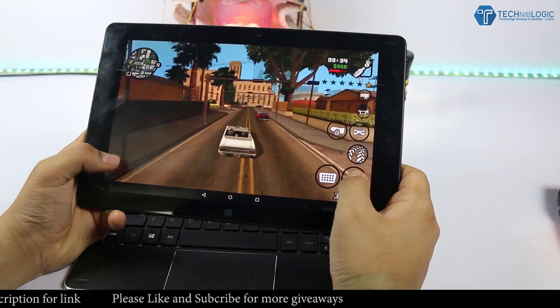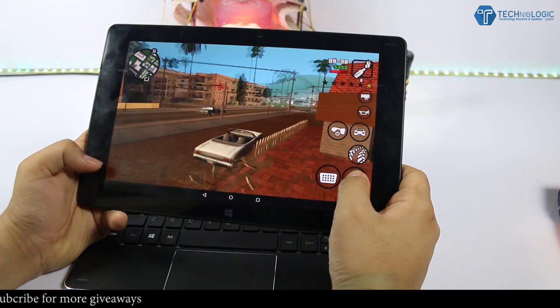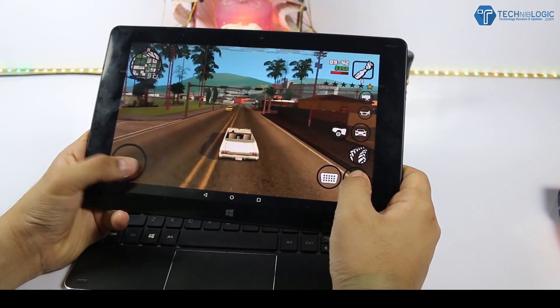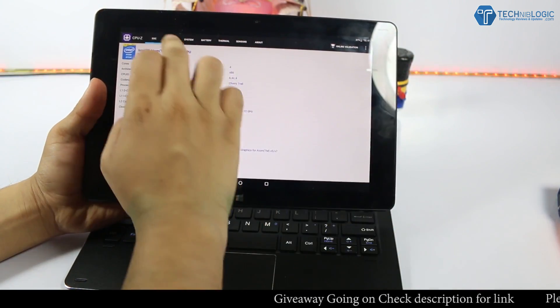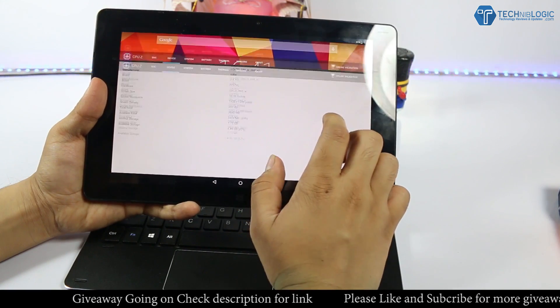The only solution I found is using a matte screen guard for the display to get a better experience in sunlight. The bezels on the side are pretty big, which ultimately helps us to grab the tablet easily — this is a necessary thing. Coming to the performance part, the main thing we need to consider in a Windows and Android tablet is performance.